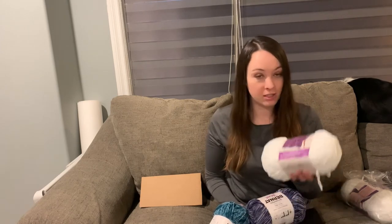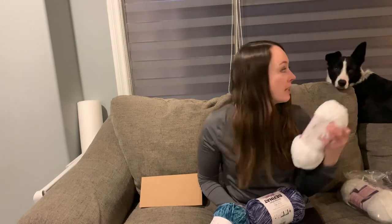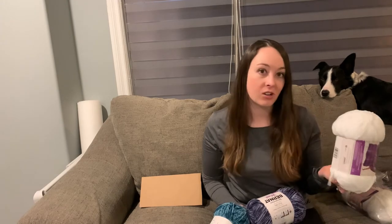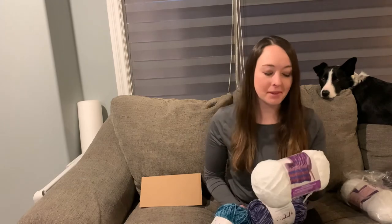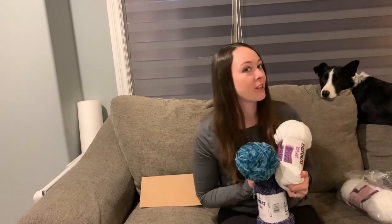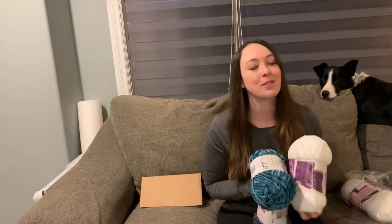I'm super pumped to do this one mostly because the yarn is so soft. The struggle is going to be keeping all of my dog's hair off of it. I'm thinking of who to give it to — maybe my mother-in-law; her dog doesn't shed much. I'm trying to get better at keeping him off the furniture — obviously failing, but he's still a puppy so we'll figure it out.